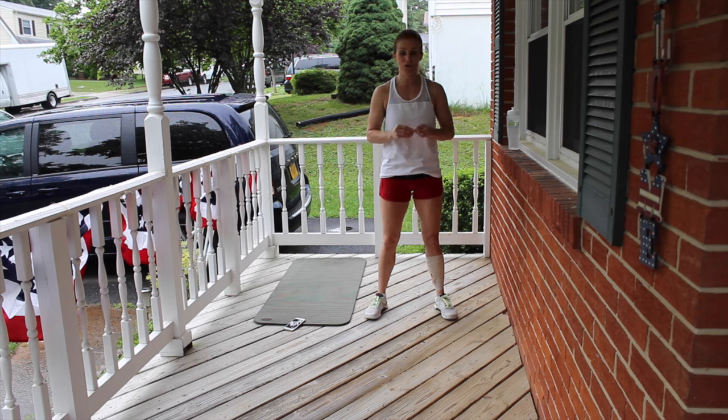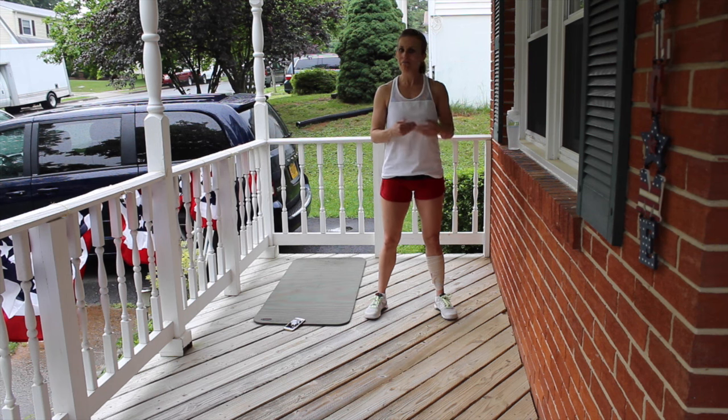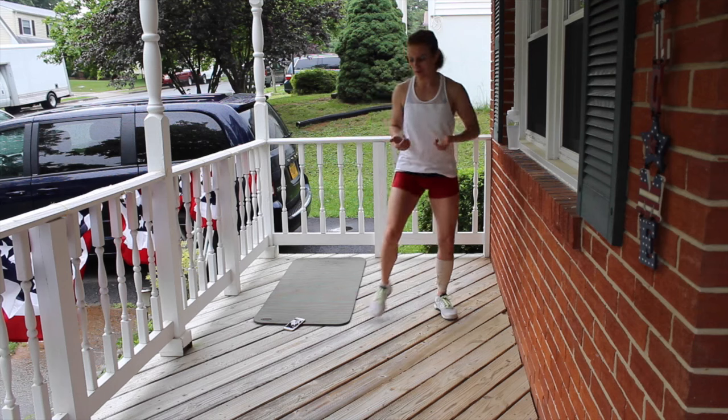I'm so grateful for their sacrifice and I hope that as you work out you can kind of dedicate this sweat that you're about to earn to those servicemen and women and to their families. So with that, let's start warming up.